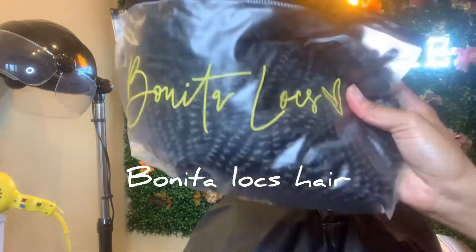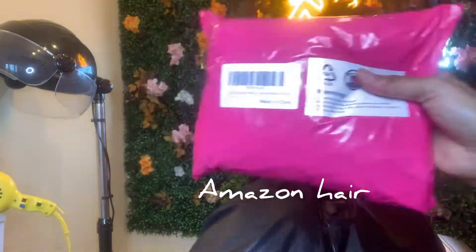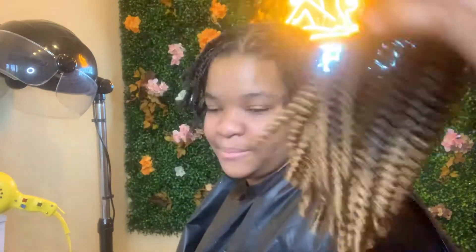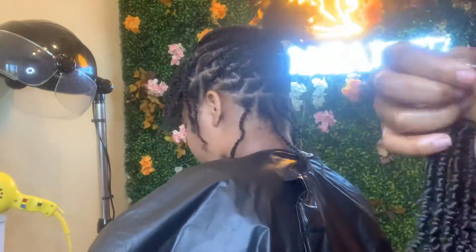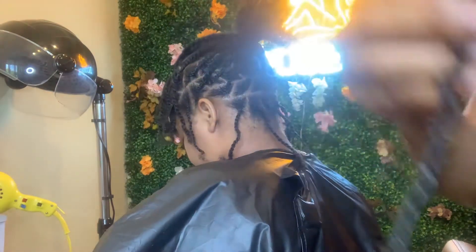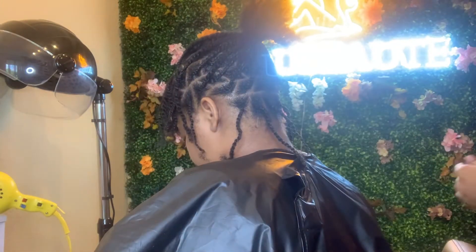Hey everyone, so here's your highly requested video on what type of hair I use to create my infamous boho locks. I'm going to demonstrate both Bonita locks hair and Amazon hair. This pre-looped crochet hair is from Amazon and it is spring twist — I am using spring twist throughout this whole entire video.